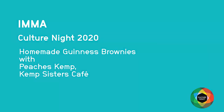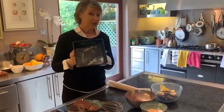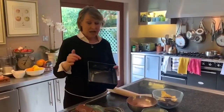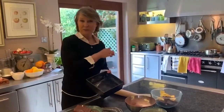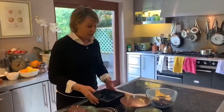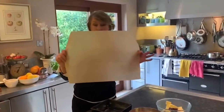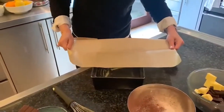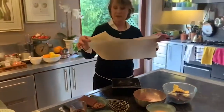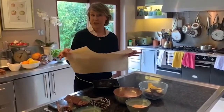I'll start by showing you how to prepare the pan. What I have here is a 9-inch square baking pan and I've greased the inside of it. I haven't put any flour in there because I want the greaseproof paper to stick onto it. I've cut this greaseproof paper quite long — considerably larger than the pan — because these sides are going to act as handles when I pull the brownies out after they've cooked.